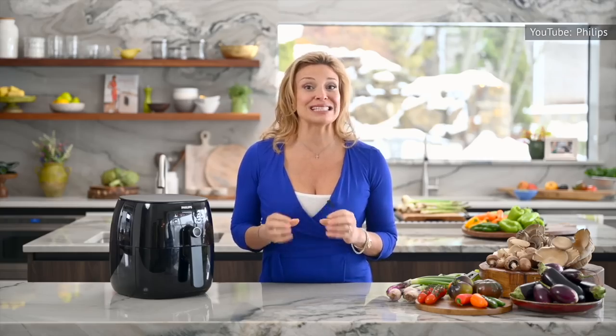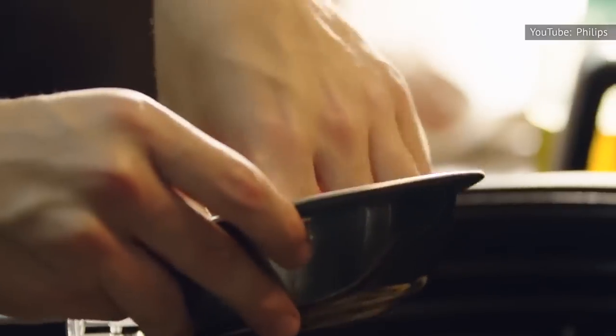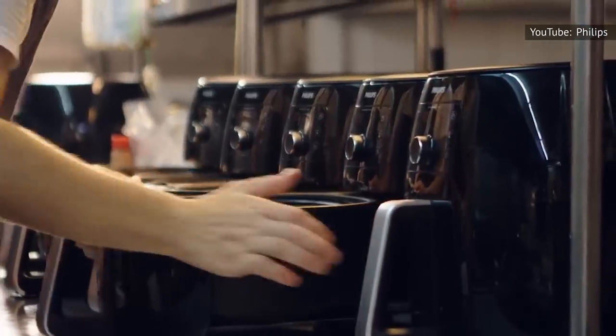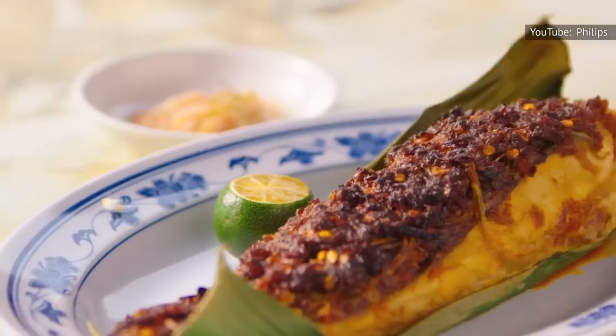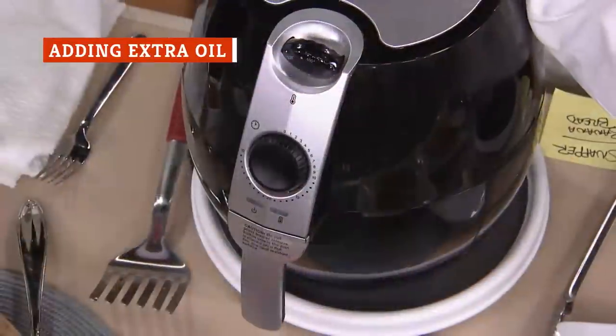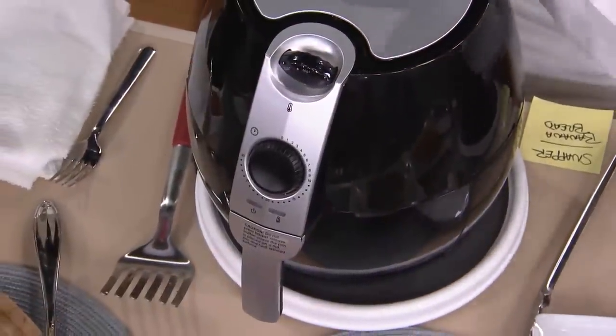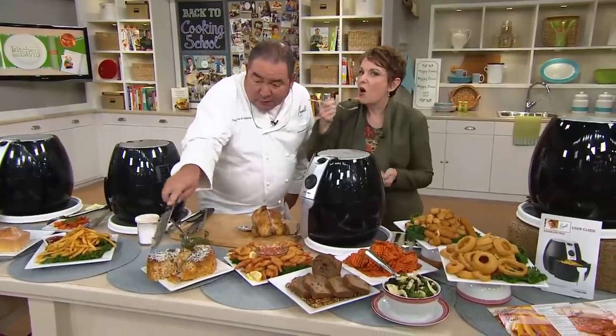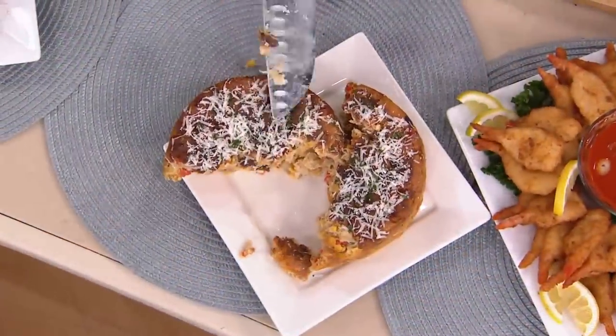For best results, only use the shaking trick when cooking dishes that aren't fragile. Softer foods may fall apart if you shake the basket, so they should instead be placed in a single layer to ensure they are evenly cooked and remain intact. While in most cases air fryers require very little oil, certain dishes will benefit from a little extra. If the food looks dry, Everyday Family Cooking recommends another quick spray of oil for best results.